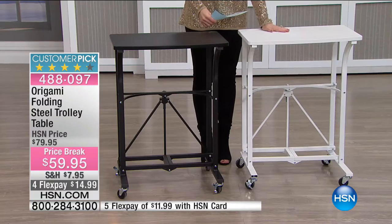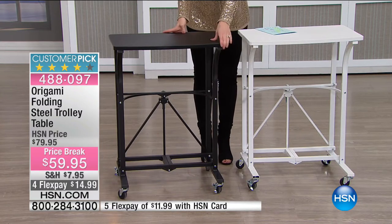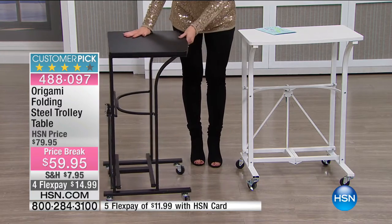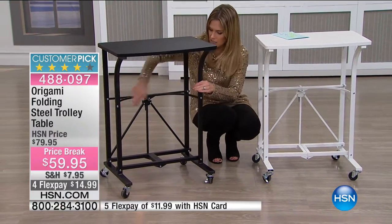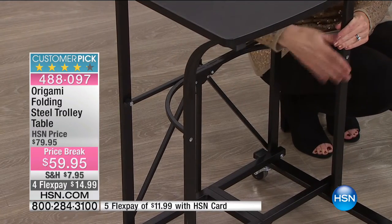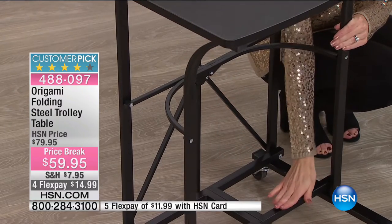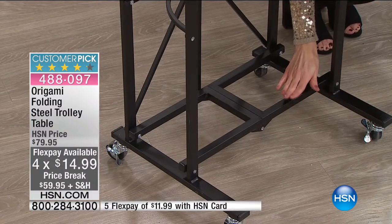Traditionally you think of a TV tray — those legs that bump into you. But this is curved. See, this is curved. So when you sit at your desk or couch, your knees are not going to bump into anything. The actual lift right here — you can set your feet there for even more comfort. It's such an easy way to add a moving cart, a moving table, a moving desk space.